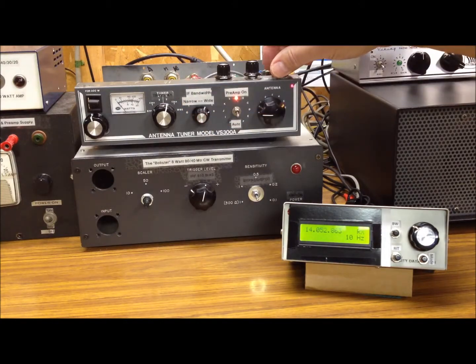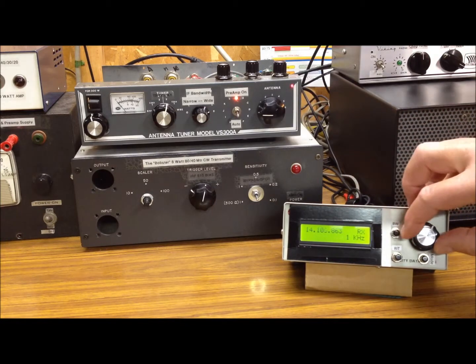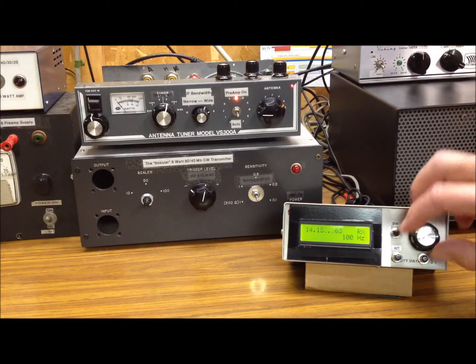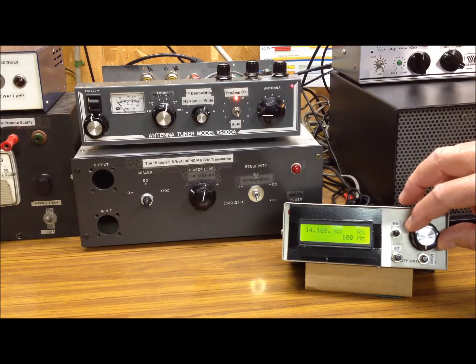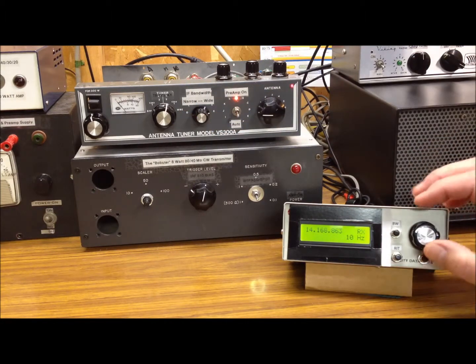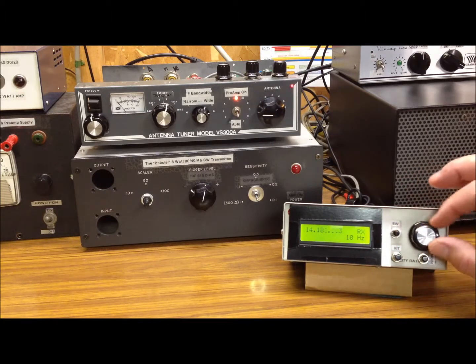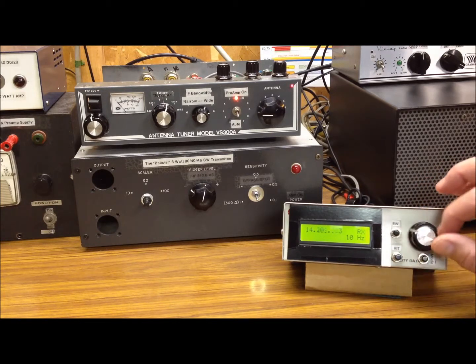Let's open up the bandwidth and run on up and see if anything is happening on single sideband. There's a little activity up here. There we go — bandwidth wide open, about 3 kHz for sideband. Not a whole lot of activity. Everybody's down on the CW contest, it looks like. Hello, anybody?